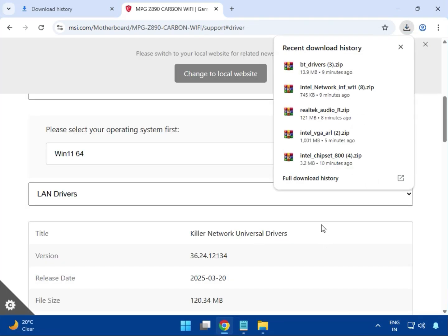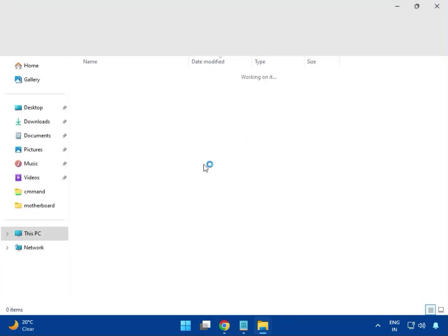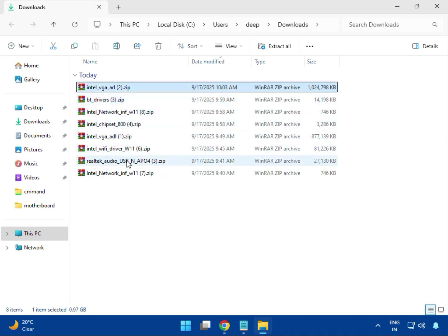So all downloads are now completed. Click to open the download folder and go to the location where they are saved. I'll show you the installation one by one. First, the VGA driver — double click.